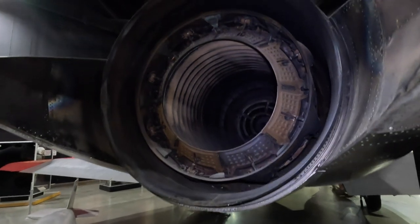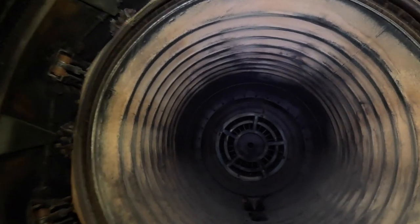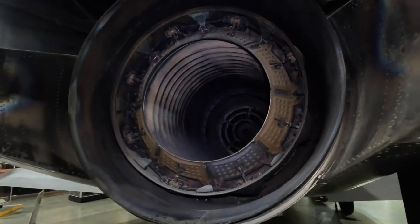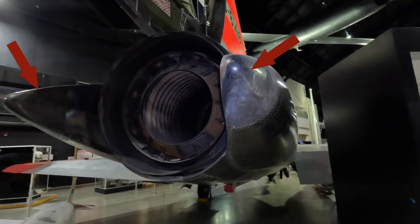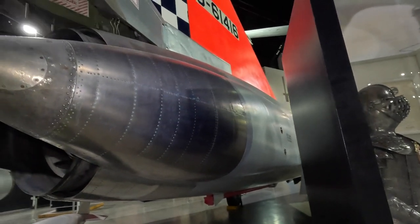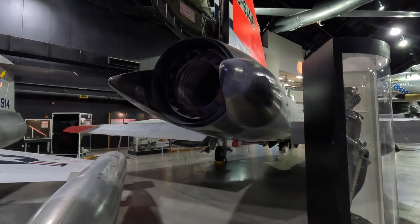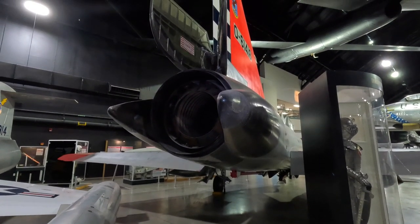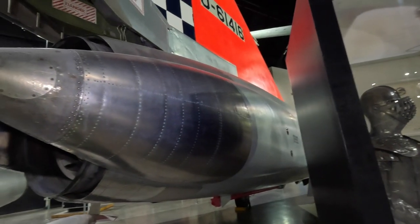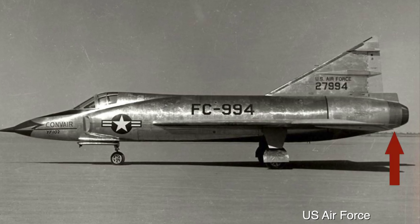The engine is a Pratt & Whitney J57 turbojet producing 11,700 pounds of thrust, or 17,000 pounds with the afterburner activated. These after-fairings on both sides of the exhaust were added as part of the changes to address the transonic drag mentioned earlier. This more tapered end of the fuselage also addressed the Mach tuck — an aerodynamic effect where the nose pitches downwards when the airflow around the wings reaches supersonic speed. The first prototype did not have these fairings.